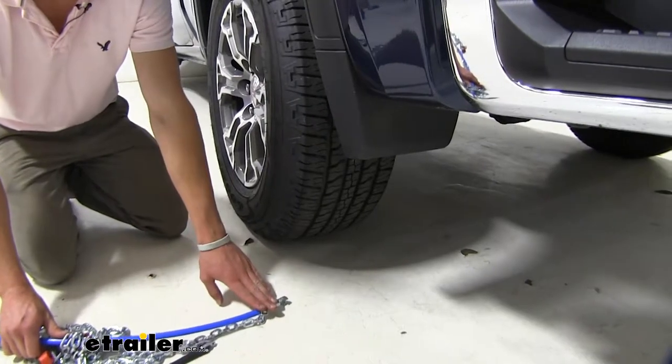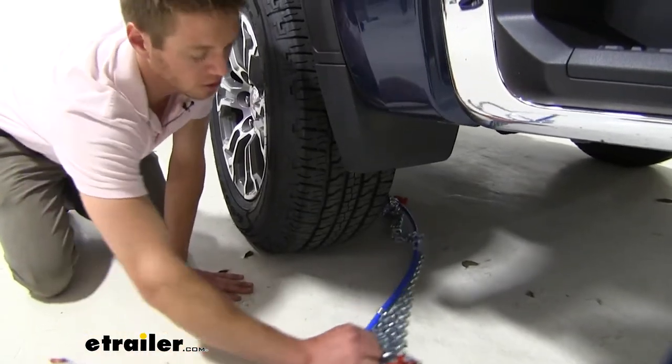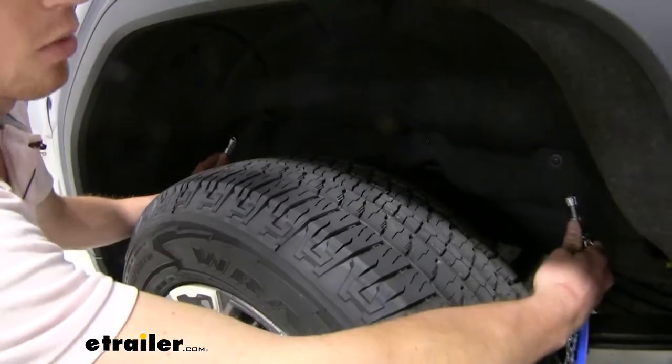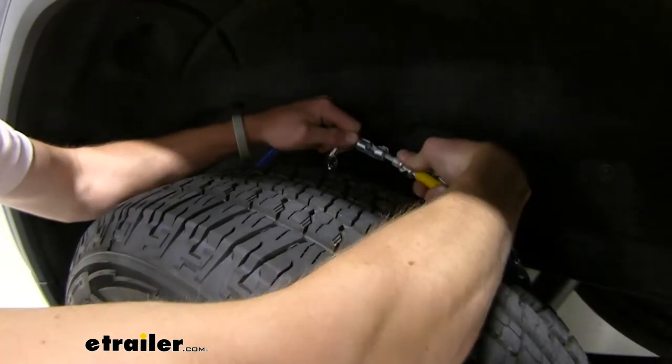First, fish this cable to the front of your vehicle behind your tire, trying to get it evenly distributed behind that tire. Then, behind your tire, grab these cables and lock them into place.